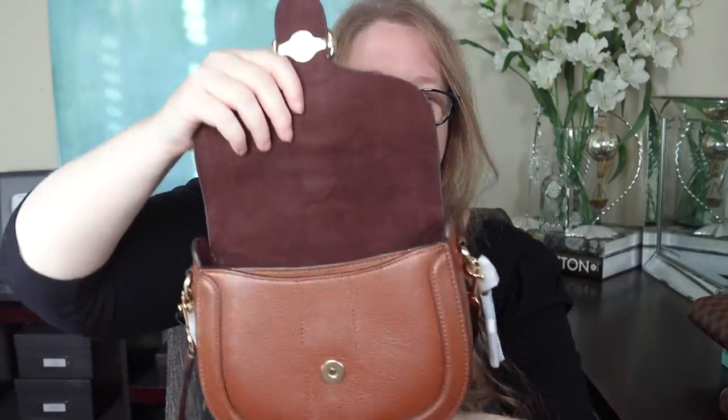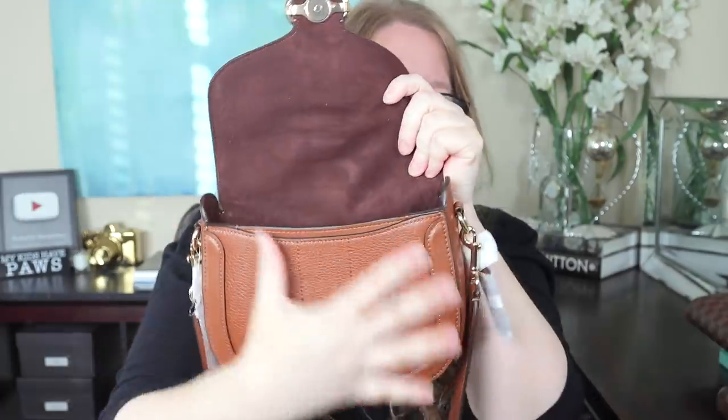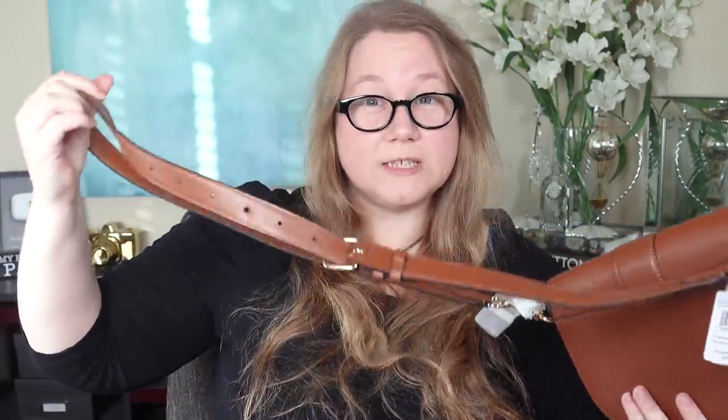The bag has a flap with a magnetic snap. When you open it up, there's a pocket right here that's the size of the bag. Inside is one big compartment — not that big since it's not a very big bag — and then there's a small interior pocket. It also has a long, adjustable crossbody strap, which is very important.